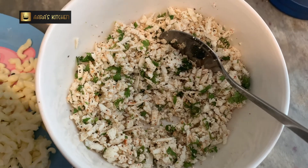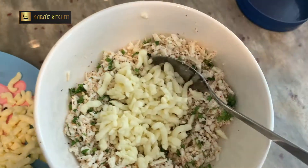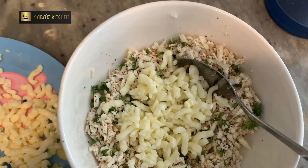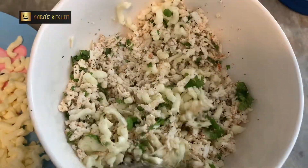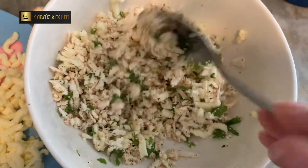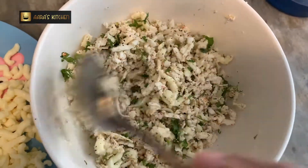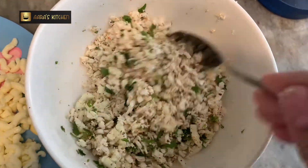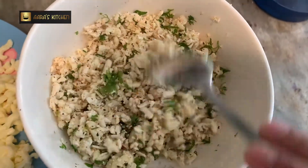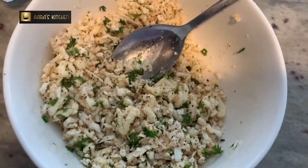I'm going to add 40 grams of grated mozzarella cheese — you can use cheese of your choice. Give it a nice final mix, but don't mix too harshly; be gentle, otherwise the cheese will start melting. If you feel your cheese is sticky, please keep the stuffing in the refrigerator for five to seven minutes. This one looks fine, so I will start making parathas.